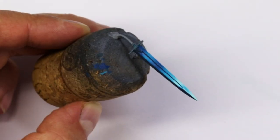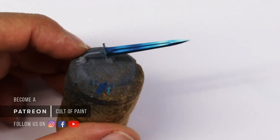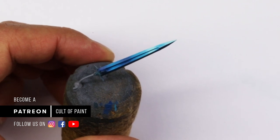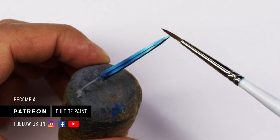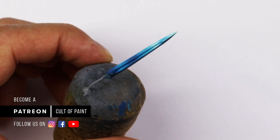Hi everyone and welcome to another video from Cult of Paint. Today I'm going to be painting a power sword, but really this video is actually about layering and glazing. One of the most common questions asked is how do I paint smoother, and I'm hoping that this video can help contribute towards you getting a smoother result.